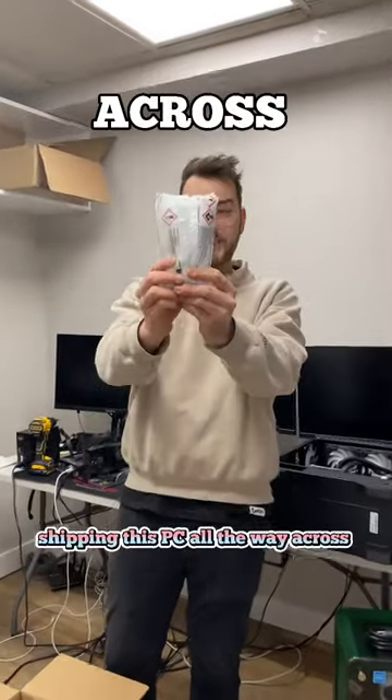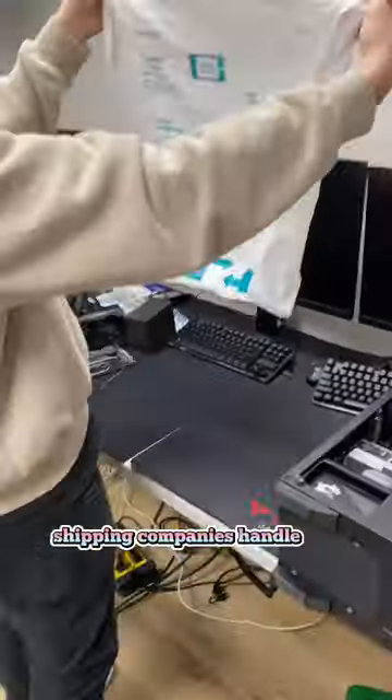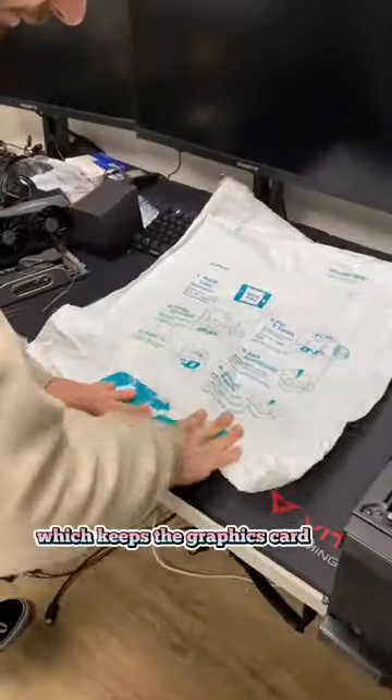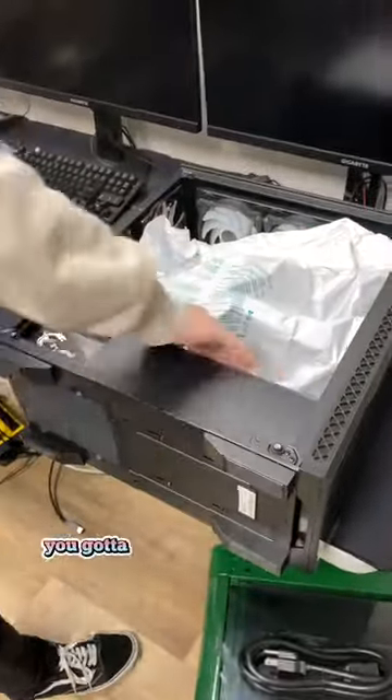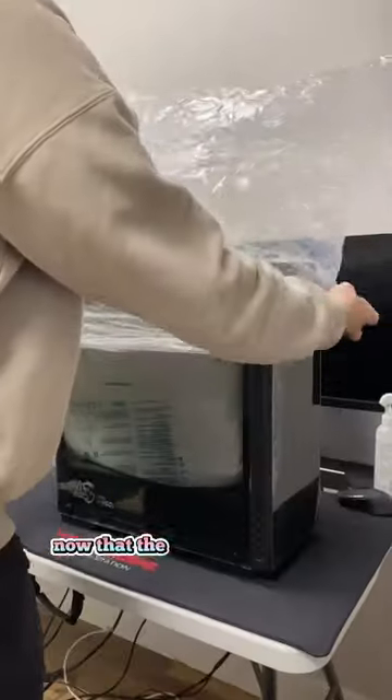We're gonna be shipping this PC all the way across the world because this is a very expensive PC, and we all know how shipping companies handle our packages. I really want to make sure to use this instant pack foam, which keeps the graphics card from falling out of socket during transport. You gotta pop the liquid gel inside, mix it up, and then put it in your PC. Watch it expand just like this.